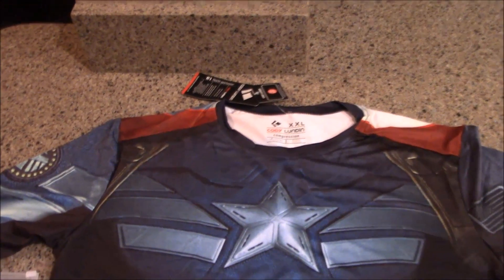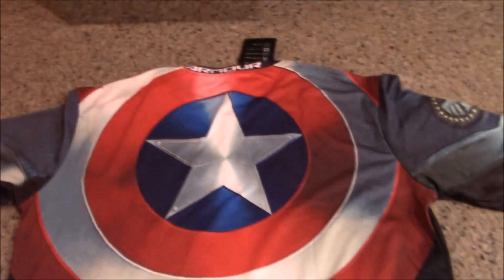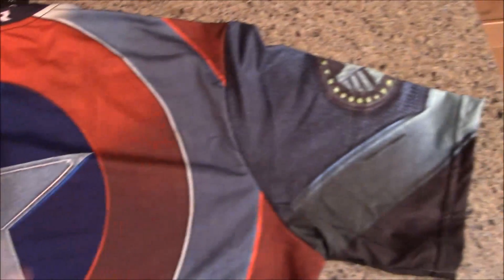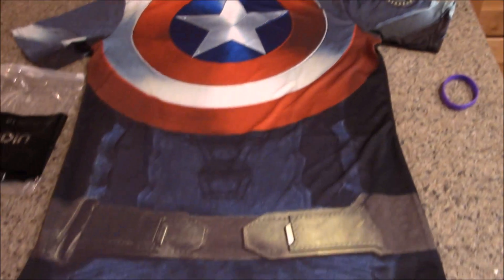Let's flip this over — the shield is on the back, which is pretty cool. Sorry, doing this one-handed, bear with me. Yeah, it's got the shield there. Like I said, there are Under Armour ones but this is the knockoff by Red Plume or whatever — check it out on Amazon. I think it's pretty cool with the shield built right into the shirt.